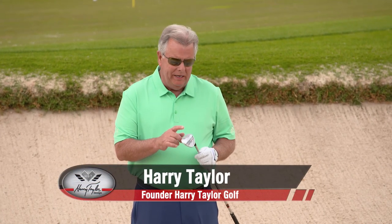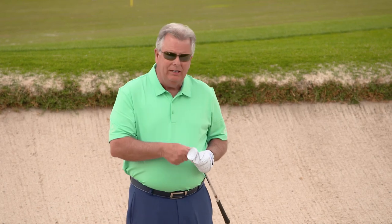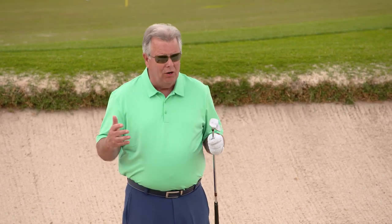One of the shots that a lot of you may have trouble with is the dreaded buried lie. You hit a shot in the bunker and think, I hope that ball didn't bury. As you walk up to it, of course, the first thing all golfers do is check their lie. What kind of lie you have determines what kind of shot you're going to hit.